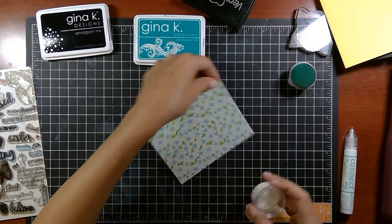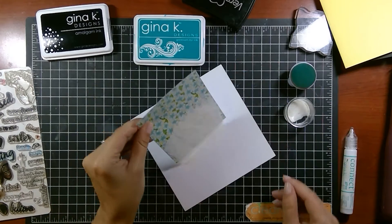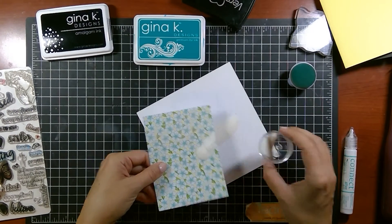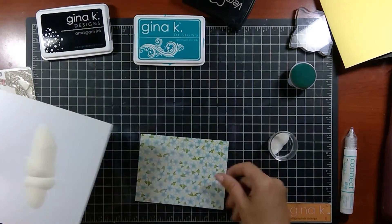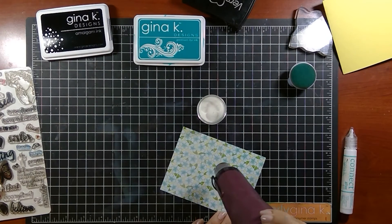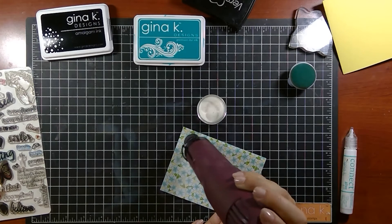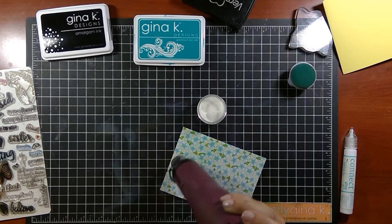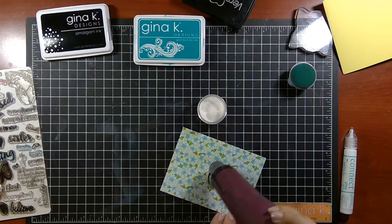We've got our clear powder here and I'm just going to put another piece of paper underneath. Now we can see it just barely — it might still be a little hard to see, but if you're doing this at home you'll see it's sticking to that image. I'm going to funnel this back in and heat this up. Keep moving the gun around — you don't want to scorch the paper. You'll see it start to melt and become really shiny, so make sure you don't have anything that looks flat or powdery left over. It looks a little blotchy on this paper but it is solid and you'll see that when I sponge over it.